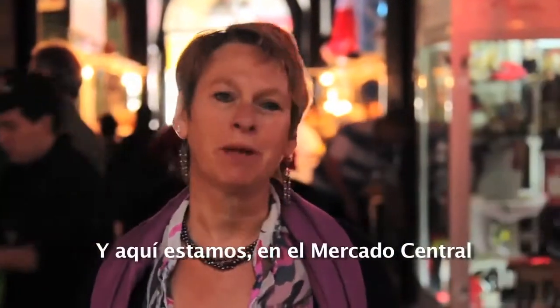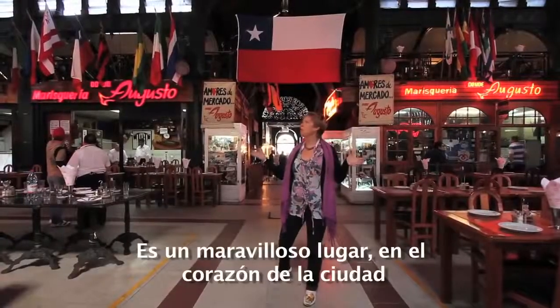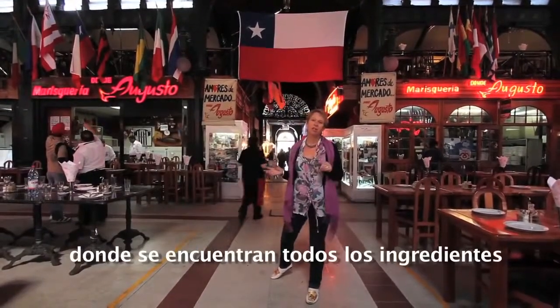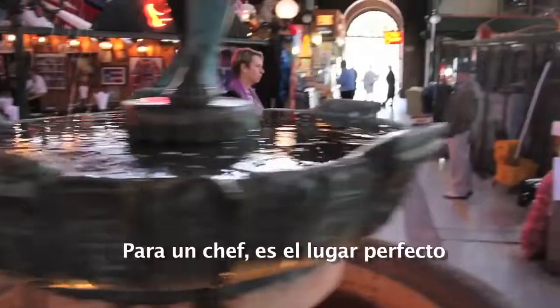Here we are in the Mercado Central. It's a wonderful place — it's the throbbing heart of the city, where you find all the ingredients. For a foodie and a chef, it's the place to be.